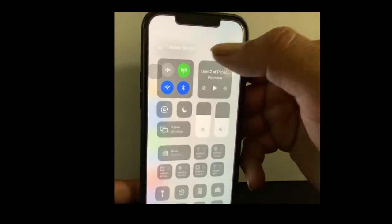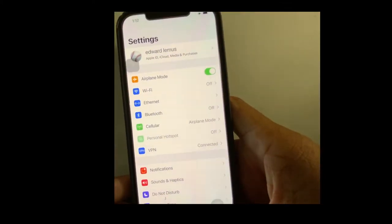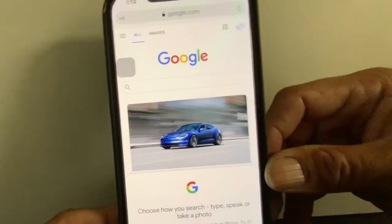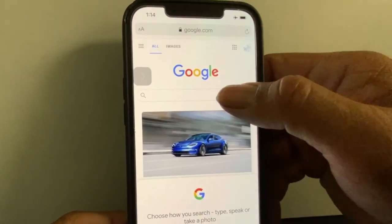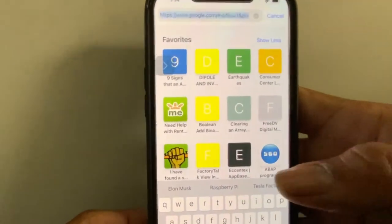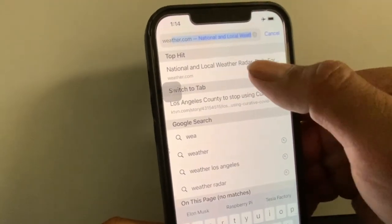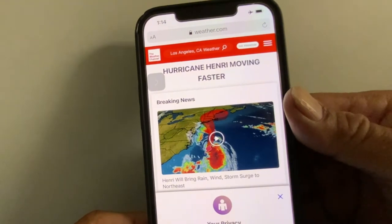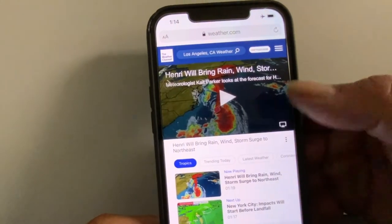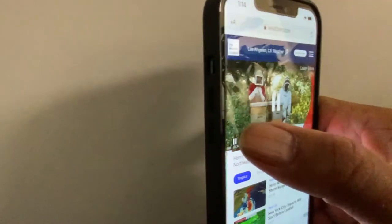So if I put this phone in airplane mode, let's see what happens if it goes to the web. I opened Google and sure enough it goes on to the web. Let's try another site — let's try weather.com, and it's actually really fast. It's very fast.